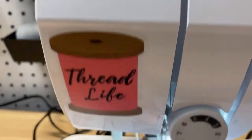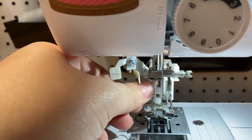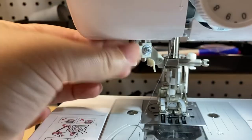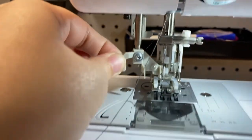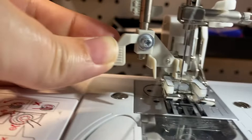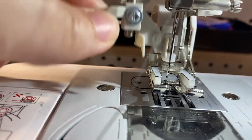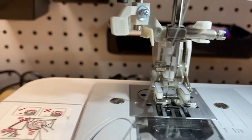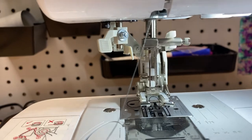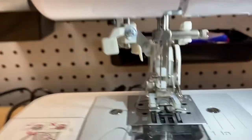Then you'll go down here and your needle's all the way up at this point. So you'll pull this little lever down, but you see if it doesn't go into the hook — right into the little hole — then now is when you lift up. Now you have your needle all the way up.